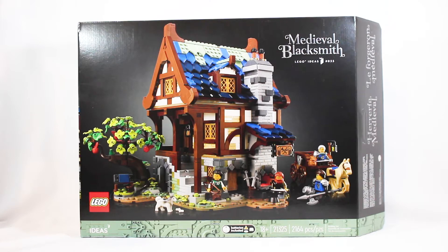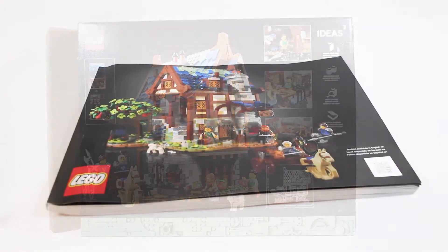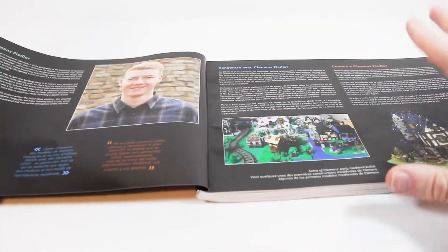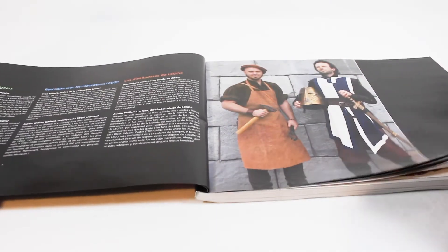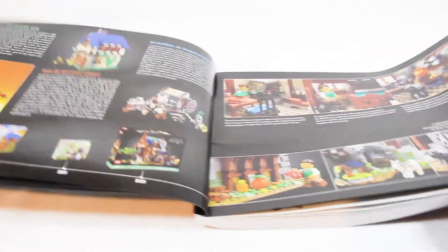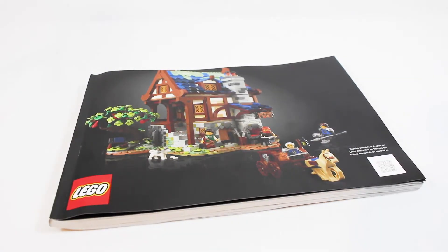This set retails for about $150 US and has 2,164 pieces. Here is a front look at the gorgeous box, with a look at the back that shows some of the features. Included is one thick instruction manual. The front has information about the designers of the set — these guys look pretty silly in their medieval costumes. You even have a timeline of the history of various LEGO Castle Blacksmith shops, which is super cool. In total, this manual has 224 pages of building.